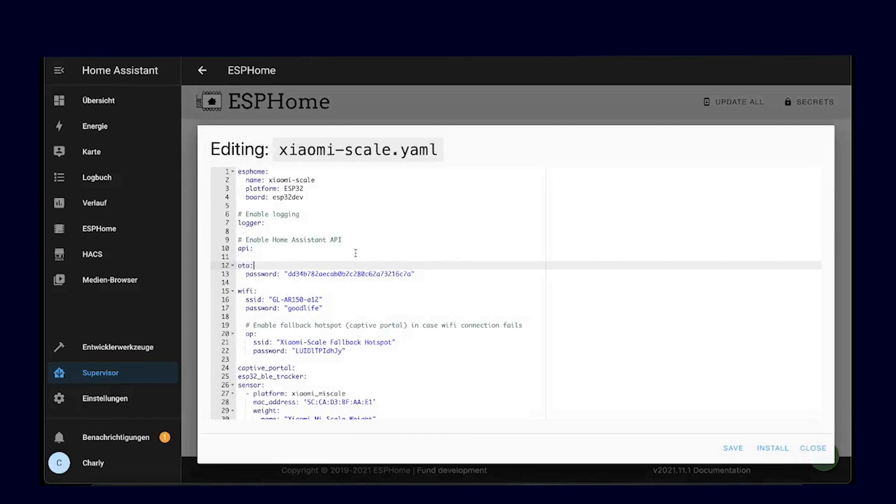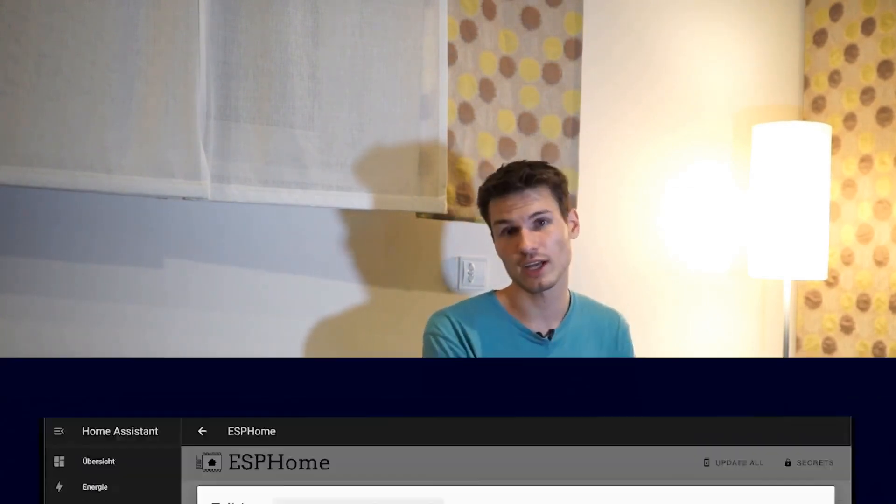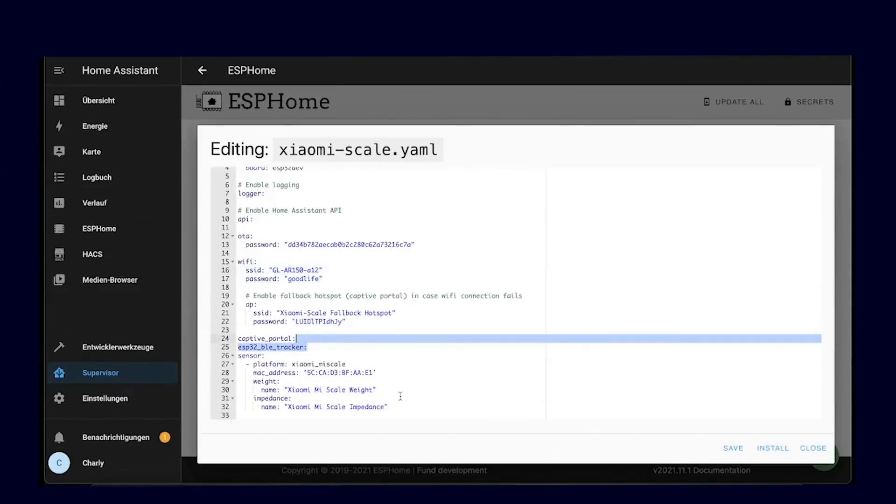This configuration is actually quite simple. On one hand, you have your Wi-Fi data, which the ESP uses to connect to your home network. If the setup is currently unavailable, a Wi-Fi hotspot will automatically be created by the ESP which you can connect to, select your home network again, enter the data, and it should be connected again. Additionally, we need an external library — specifically the ESPHome BLE tracker library. Then we simply add the sensor, which is the scale. It has two measurement points: one is a resistance value used to calculate fat, muscle mass, and so on, as well as the weight. The only things you need to change in the configuration are the Wi-Fi data and the MAC address.